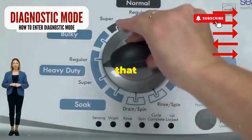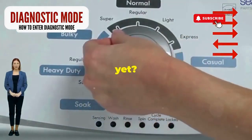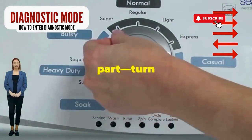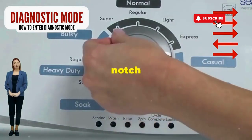Step 1. Seize that dial like it owes you money. Now whirl it counterclockwise all the way. Feeling like a DJ yet? Great, you're on the right track. Next, here comes the video game part. Turn it three notches to the right, then quick flick back one notch to the left.